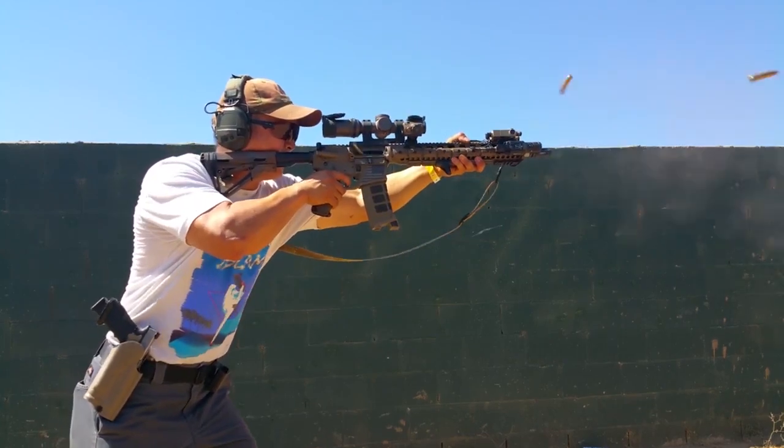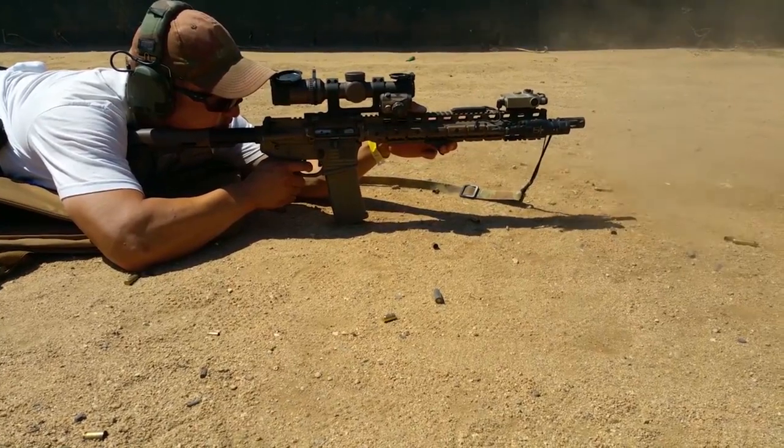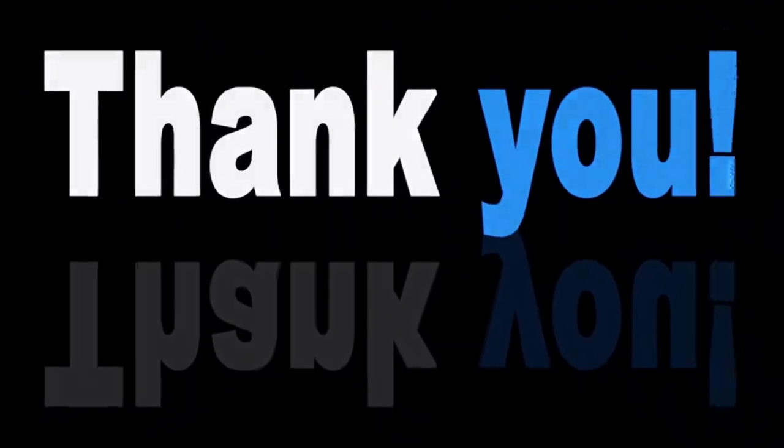The muzzle brake is almost a must-have piece of gear these days, especially for competitors. Muzzle brakes give a noticeable performance boost — you'll be at a disadvantage if you compete without one. If you liked this video and it helped you out in any way, please give the video a like and hit the subscribe button. Hope to see you guys in the next video. Till next time, I'll see you later.